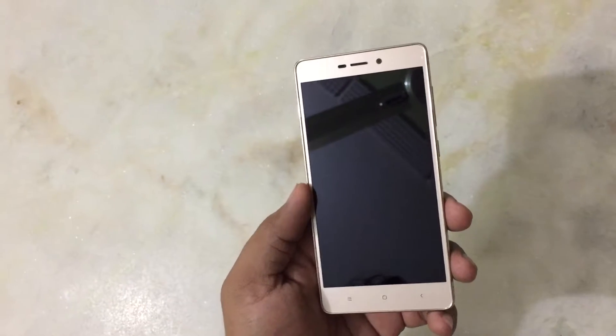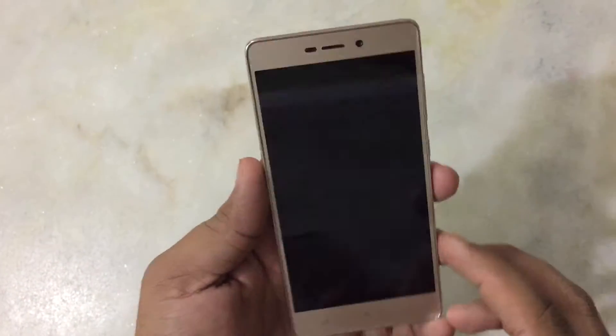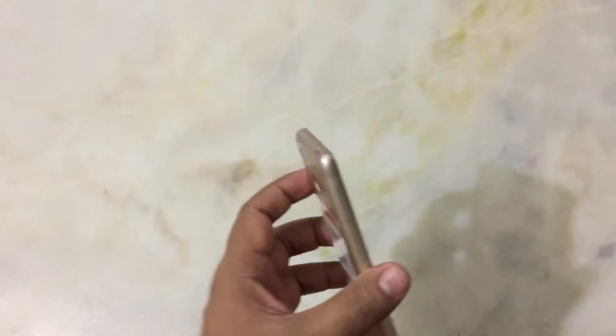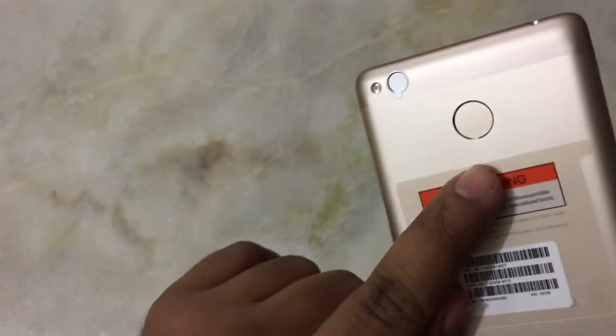It is dual SIM, has a 13 megapixel rear camera and 5 megapixel front camera. It has a battery of 4100 mAh and it also has a fingerprint scanner on the back.